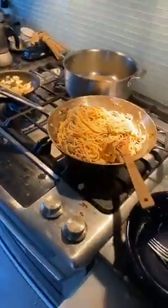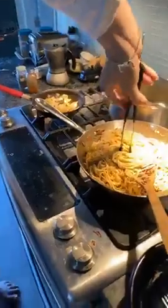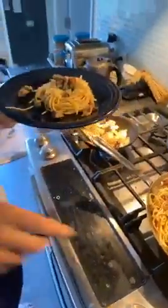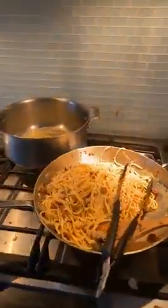Let's plate it properly. You take your tongs, get a little bit of pasta, twist twist — there's your amount — put it down and you have a nice little swirl. Then you go through and pick up the little goodies — the meat and bits — and scoop them on top. That's how you plate a spaghetti. The saint of carbonara has blessed you.